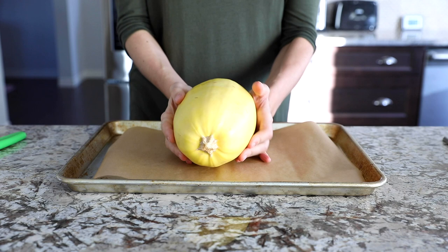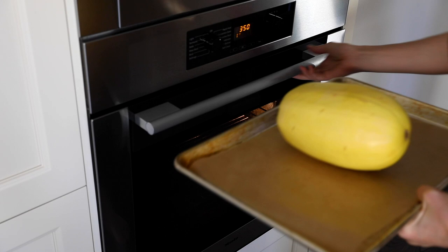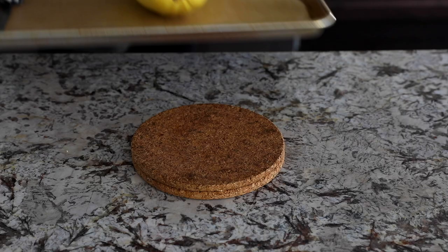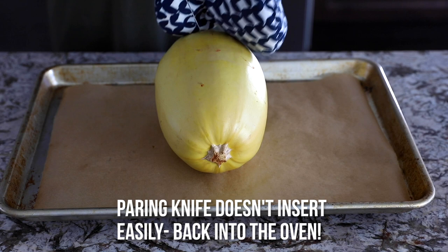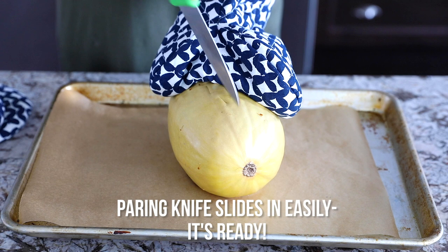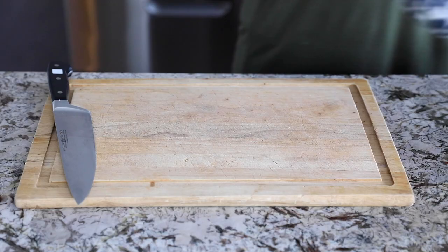I'm going to bake it in the oven at 350 degrees Fahrenheit and the cook time will depend on the size of your spaghetti squash. I have quite a large spaghetti squash and after about an hour and 15 minutes my paring knife was having some resistance, so I put it back in the oven for another 15 minutes. Now the paring knife inserts smoothly, so I know that it's done.